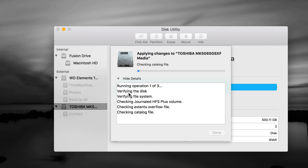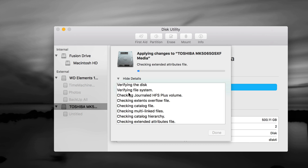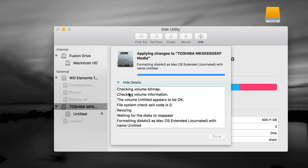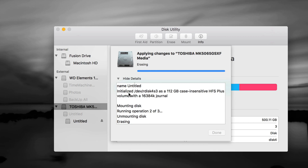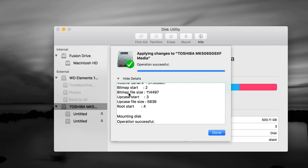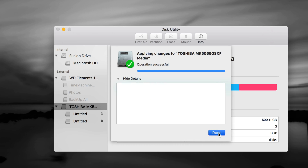So one partition is exFAT and the other is Journaled — click Apply and it will format. If you get any errors, format again and make sure numbers are correct. Use the drag handles rather than typing. Time Machine is really, really good — it backs up all files plus your programs, so if your Mac crashes or stops working, you can retrieve everything. You can even use it to migrate from an old Mac to a new one — it's extremely easy.